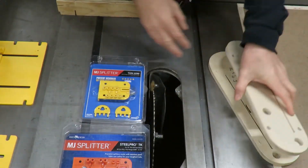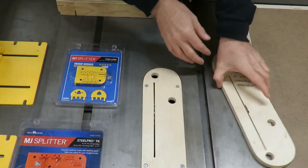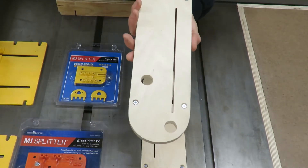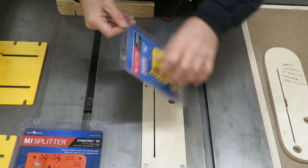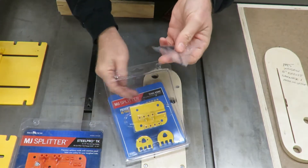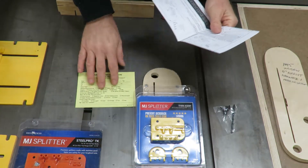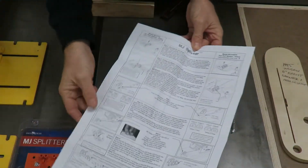I'm going to go ahead and open box one — I'll set this in a tray just in case I drop anything. I always mark zero clearance inserts with the saw and with the blade so that I know exactly which kerf it is, because otherwise you won't have a zero clearance insert at all. It comes with the screws as well as the drill bit, and then there's the registration and warranty card as well as a very thorough instruction sheet.